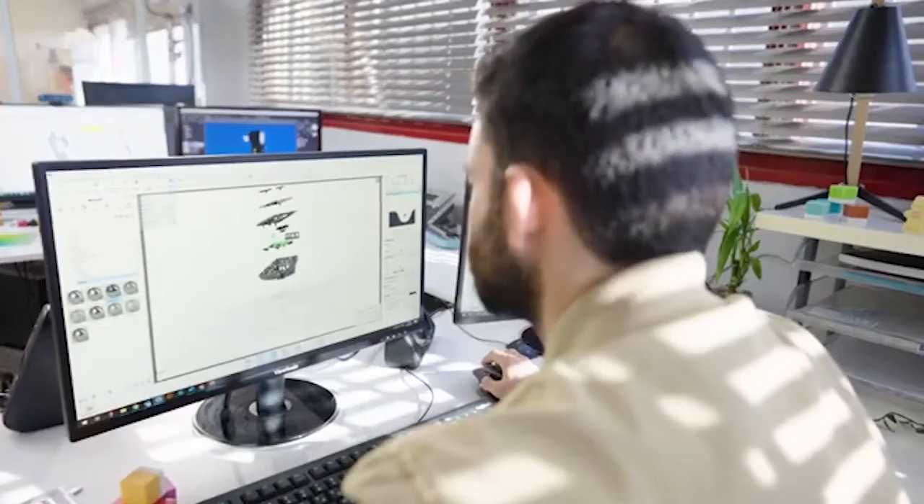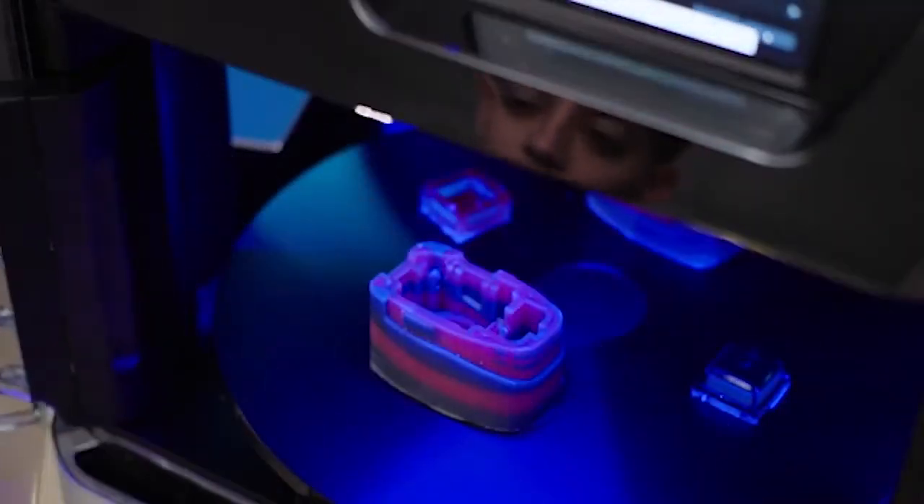Having the ability to print the prototype inside the studio saves a lot of time for us in the product development and for the customer for the go-to-market. It's something in your arsenal to make you work better, to make you work faster. The printer sits right next to us. It's quiet. It does its job. It's a part of the team.